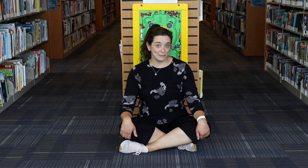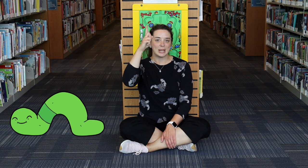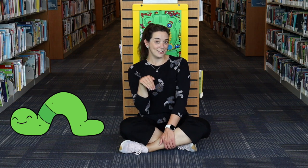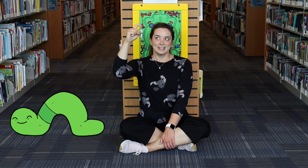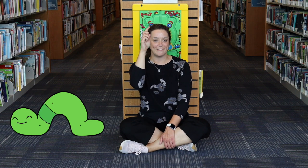For today's movement challenge we're going to do a tricky one: an inchworm crawl. I don't have a ton of space to show you, so you can do this much better at home. You know how an inchworm walks? We're going to make those shapes with our body — moving between what you'd call in yoga downward facing dog into a plank and then back up.